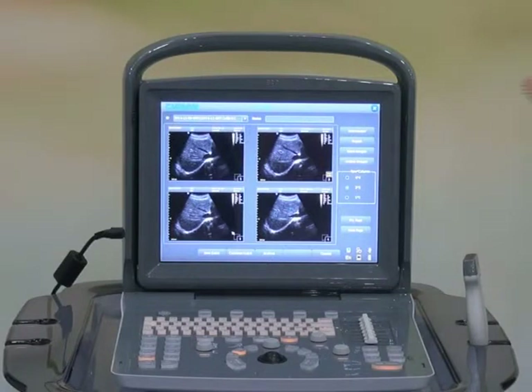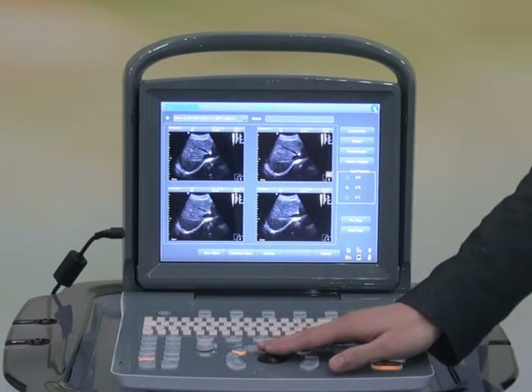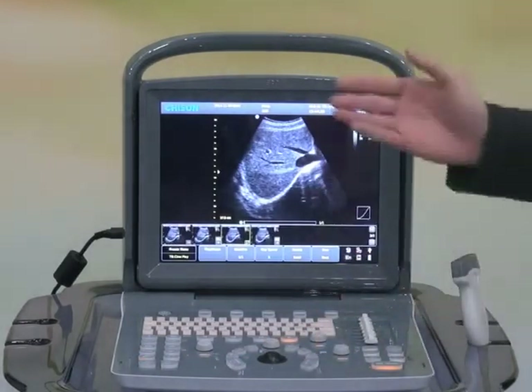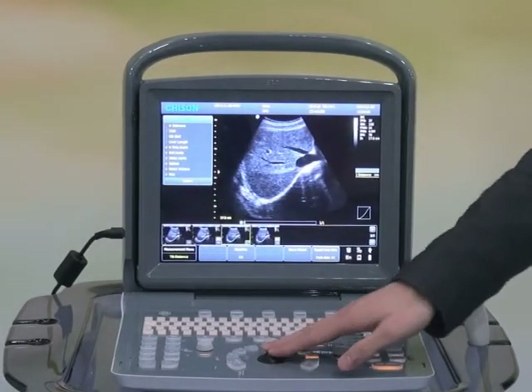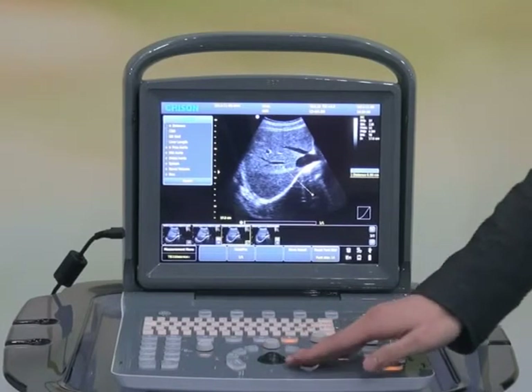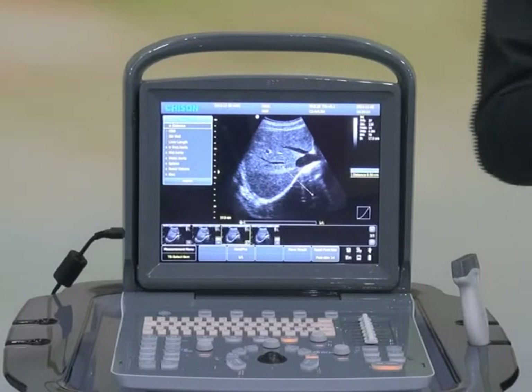After recalling the image, normally you may want to do the measurement. Echo One has a complete measurement package at your fingertips — just press one button and all measurements are available in front of you. All measurement results can be displayed on the screen and also automatically captured to the report. You can also customize the report package, for example to delete or add measurement formulas.